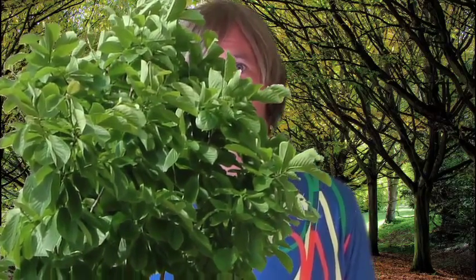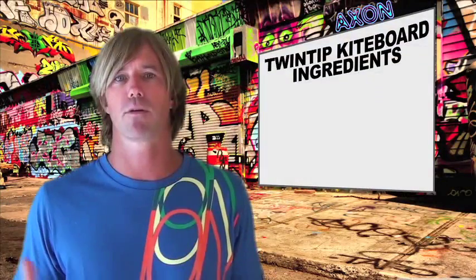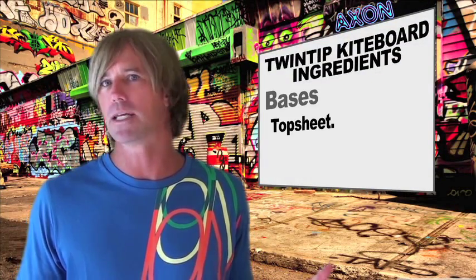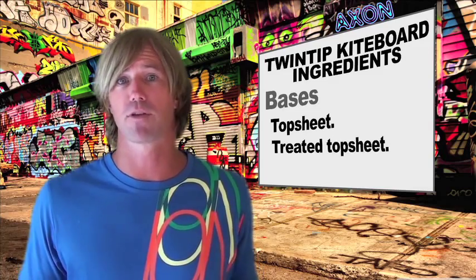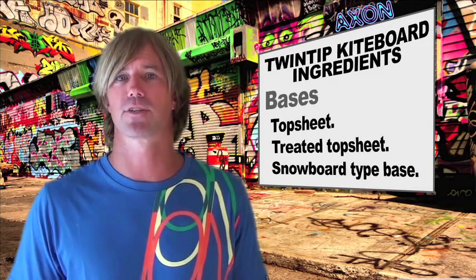A paulownia tree can grow up to 20 feet per year and regenerates from its original root system. What that means is many of the woods used for modern kiteboard cores are actually some of the fastest regenerating plants on the planet. Kiteboard bases can either be another PBT top sheet, a top sheet with a treatment to make it more scratch resistant, or a base that more closely resembles that of a snowboard.